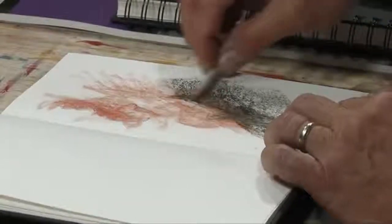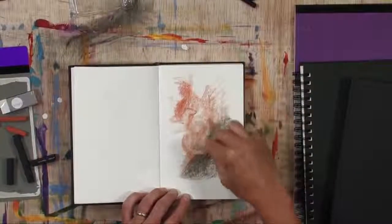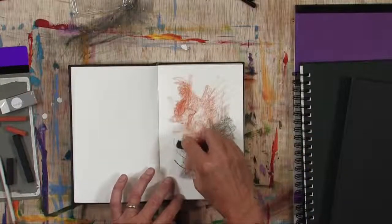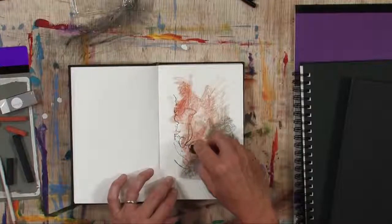You don't have to do that if you don't want to, but I do want you to know that is exactly what most artists will do. And what am I drawing? Well, it's reddish brown and black — untitled number one. I'm just playing around, and I strongly recommend that you play around.